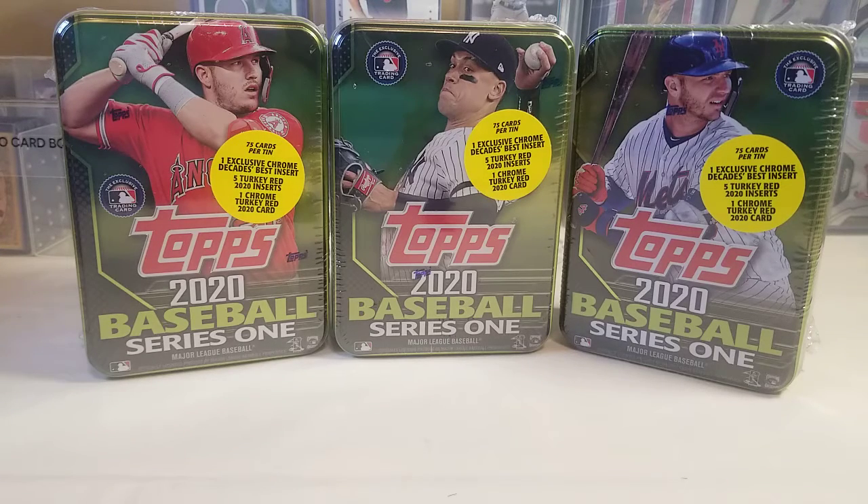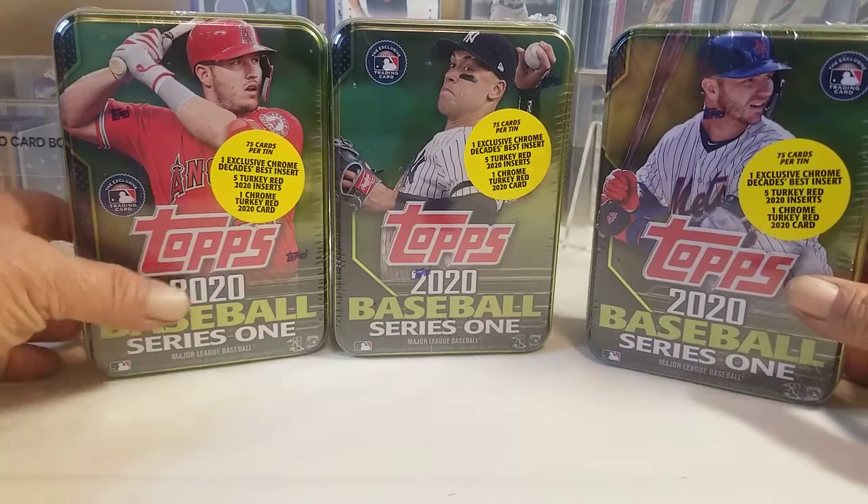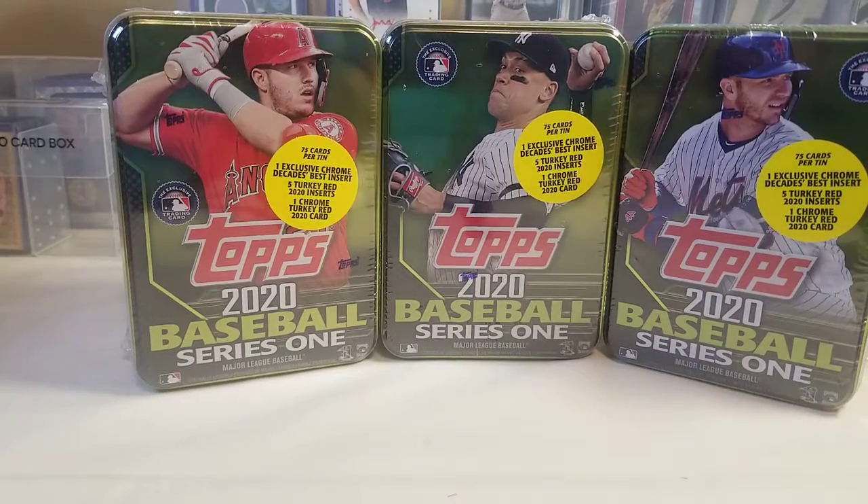I'm trying to find a few chromes — you can find them in hanger boxes and blaster boxes, but there are far fewer in between. You definitely get one in each ten, so since they only had three I grabbed all three of them. I'm chasing rookies and short prints, so any chance I get I'll grab them up.